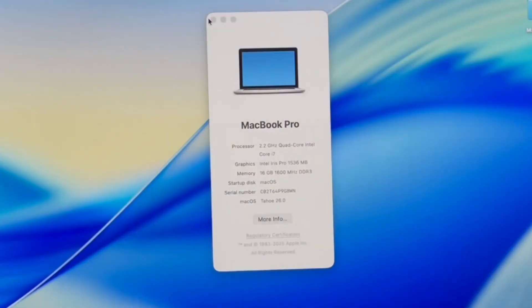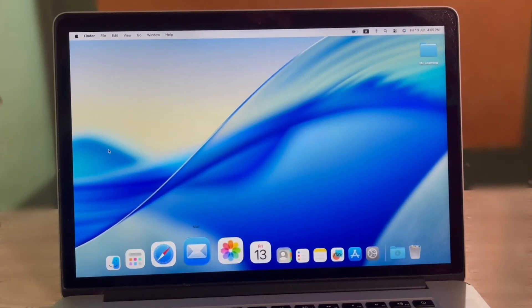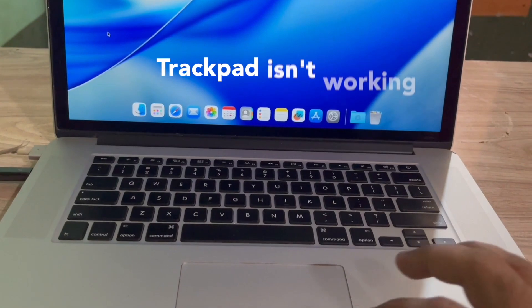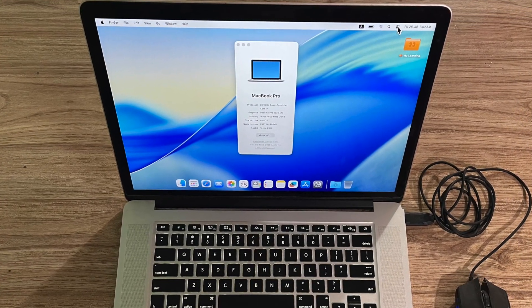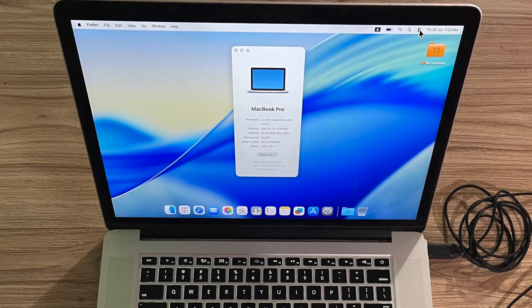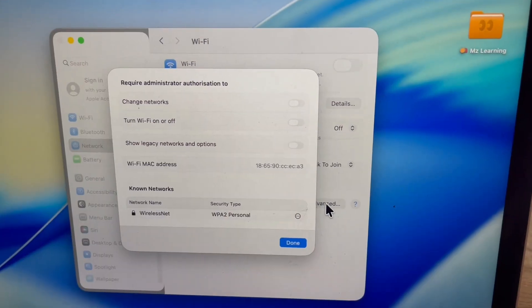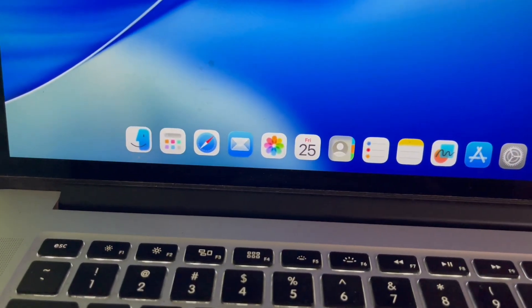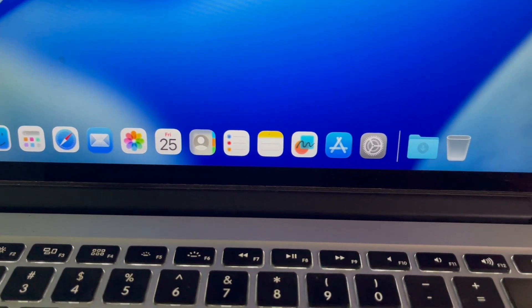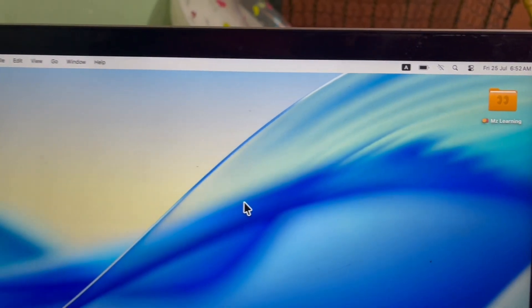In my previous video I showed how macOS Thao was nearly unusable on unsupported Macs, with major issues like a non-functional keyboard, trackpad, wi-fi, and USB ports. But things have changed. In this updated video I'm going to show you how far macOS Thao has come on unsupported Macs. I'll cover what now works, what still doesn't, and how usable it really is today on older hardware. I'll also share my personal recommendation on whether you should install macOS Thao on an unsupported Mac at the end of this video.